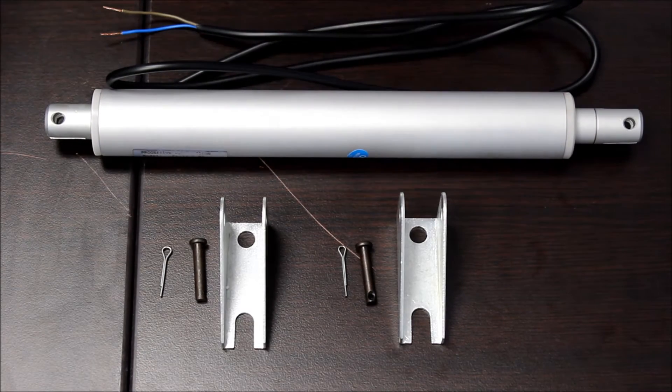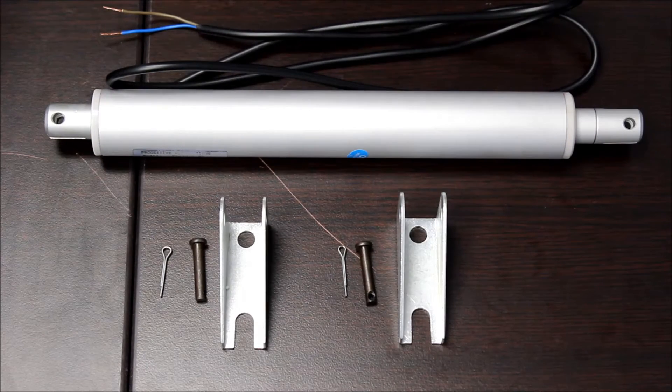We keep one model of the PA11 in stock. It provides 33 pounds of force and travels at 0.44 inches per second. It draws a mere 0.17 amps at full load.